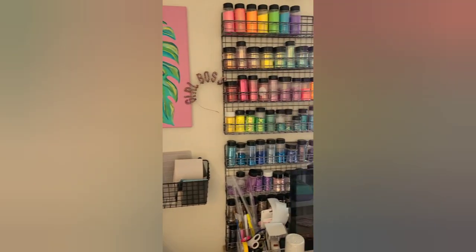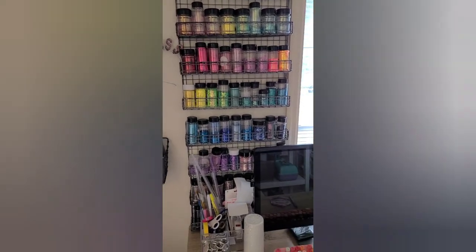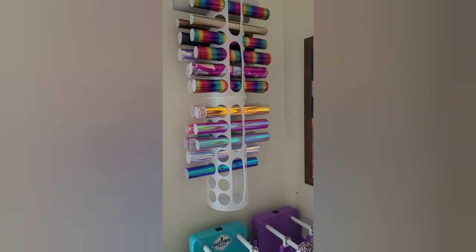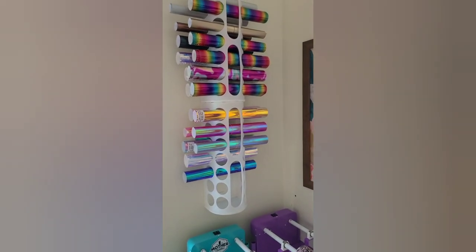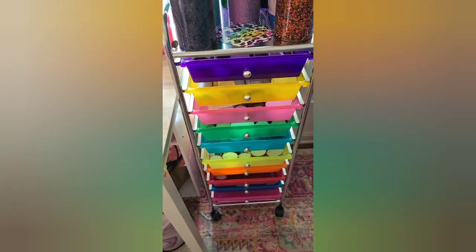There's some art that I made. These are my non-glitter heart company glitters over here. And then I have my vinyl storage — these are the plastic bag holders and you can find these on my Amazon as well. And then I have this cart where I keep all of my colored vinyl.